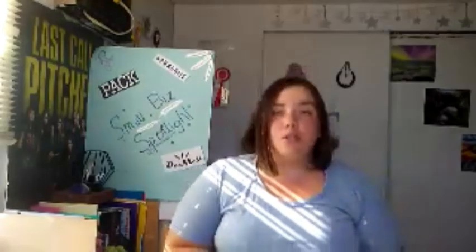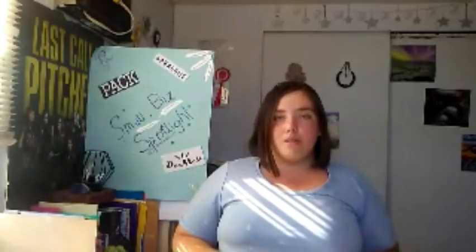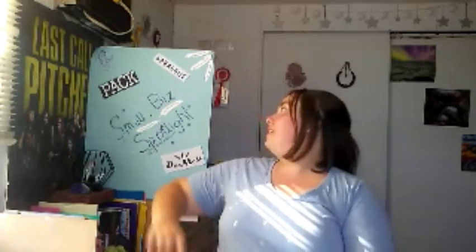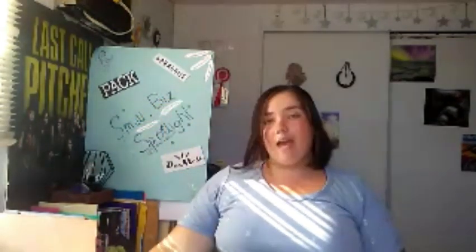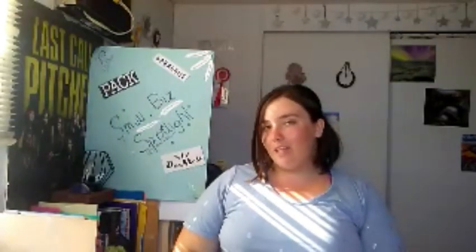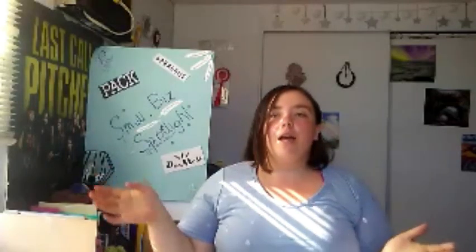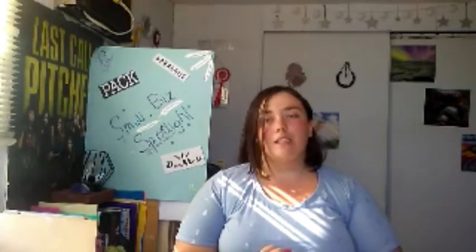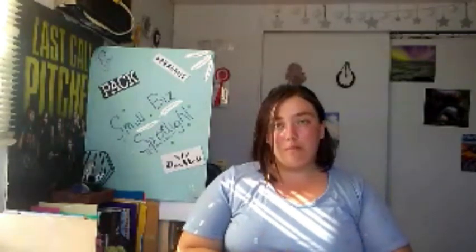Hello and welcome back to another Small Business Spotlight video. Today we have Pack Leashes, another ambassadorship. At the end of the video I have a discount code for you. Pack Leashes is a dog collar, harness, leash, and accessory brand, so I'm going to give you a little bit more about them right now.